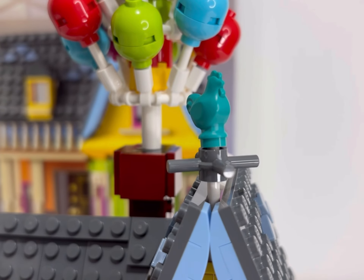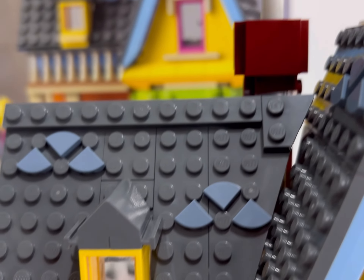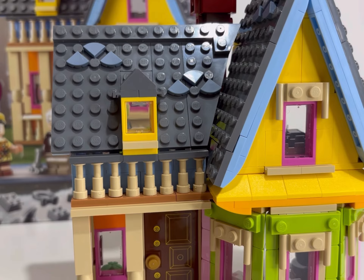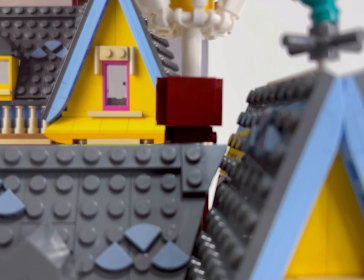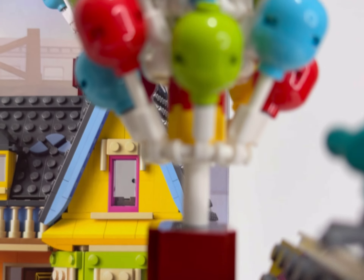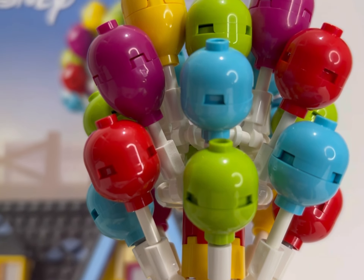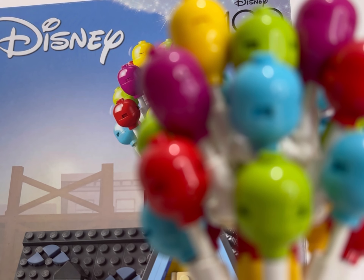Overall I think this is a fantastic set. It's part of the Disney 100 collection from last year, and I think when it does retire it will really appreciate in value — much like the WALL-E build from a few years ago. I can see this set doubling or even tripling in price in due course, so definitely one to grab if you're an investor. But if you're a Disney fan like my wife and you absolutely adore Disney, then this is a set you can grab as a real statement piece.